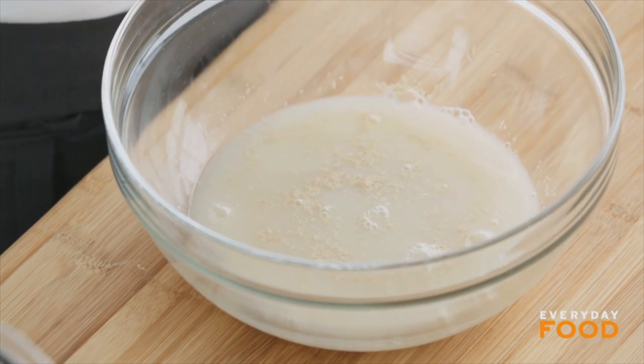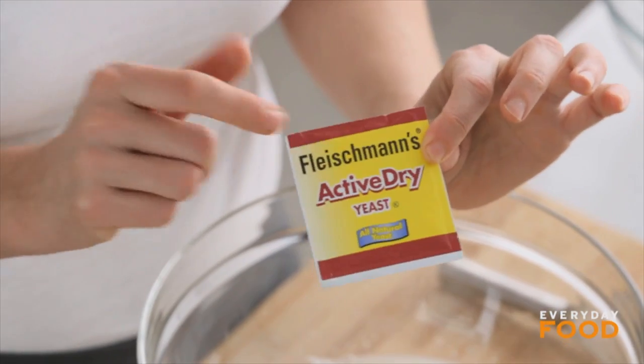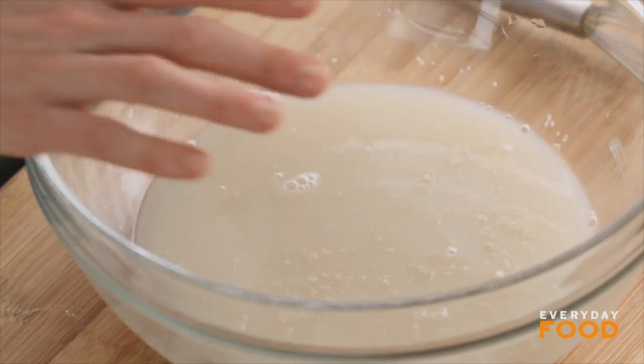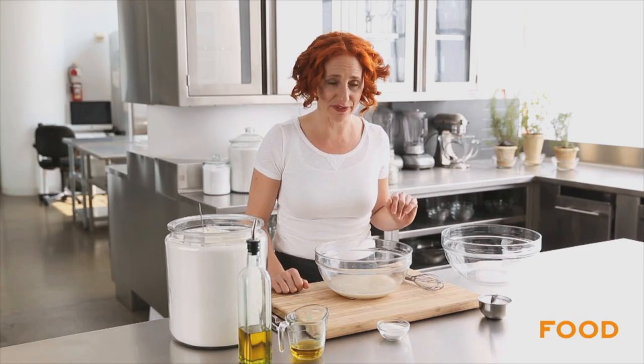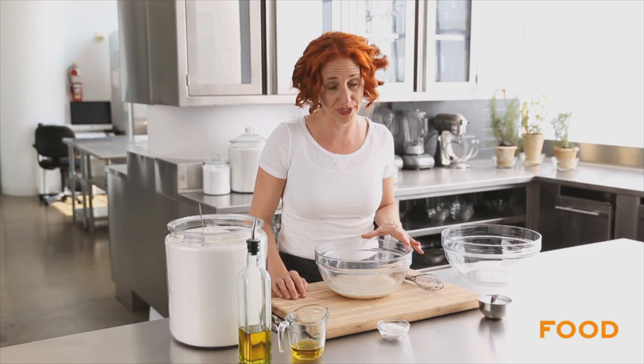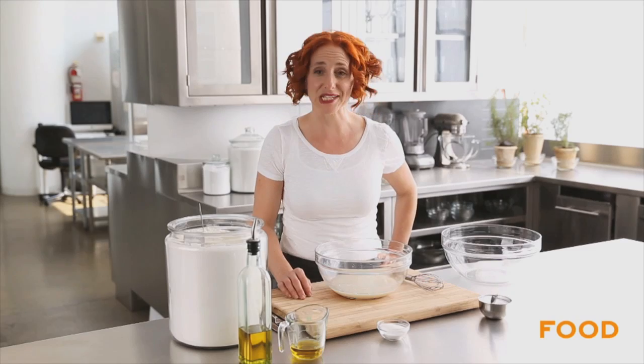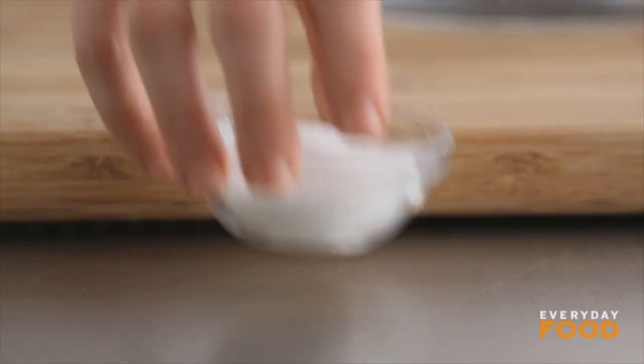I just added two packages of active dry yeast — not instant yeast — to one and a half cups of warm water. If it's not active, it's just going to sit there and do nothing, but if it is active, after about five minutes it's going to start bubbling and there's going to be foam all over the top. I tend not to wait the full five minutes; when I see things start popping to the surface I just go right ahead.